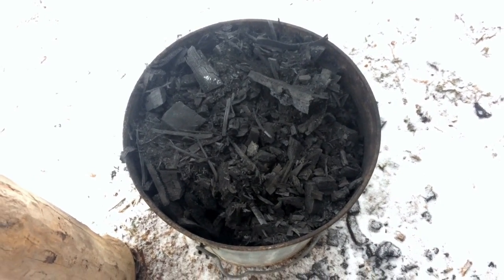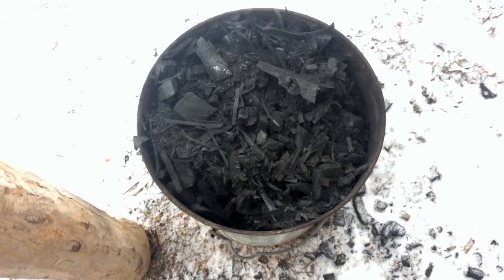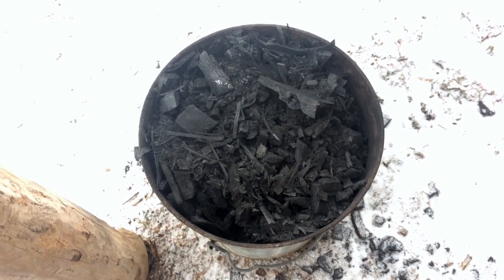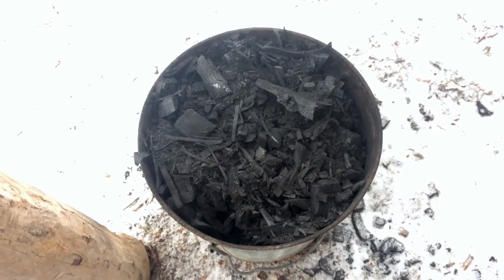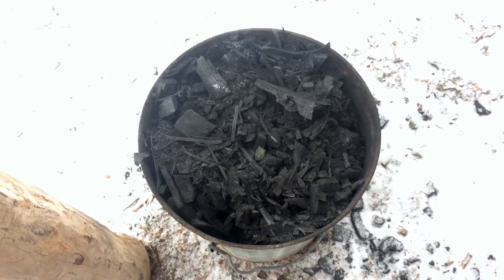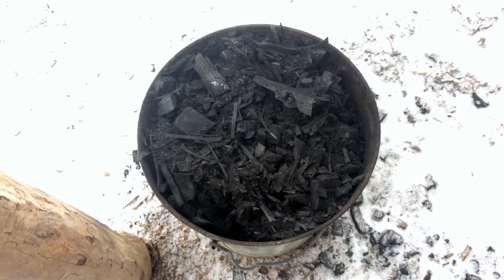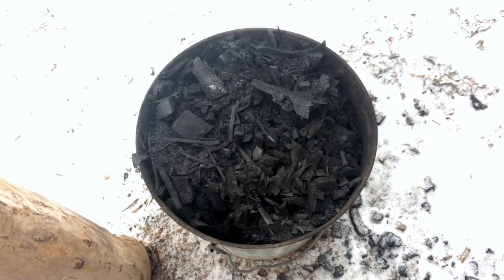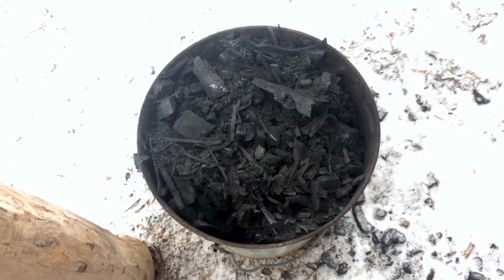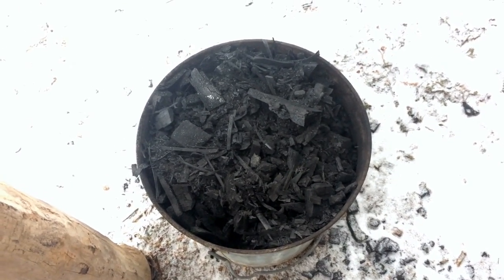A common question that's come up a number of times in regards to the biochar that we make in our wood stove is: how do you crush it and pulverize it, and how do you integrate it into your gardens and into your system? I'm going to spend a very brief moment here talking about how we do so. It might be surprisingly low-tech and very simple. I'm not going to go into how we make biochar in the wood stove — I'll link to that video here. This is more about how we take it once it comes out of the stove and get it useful in our system.